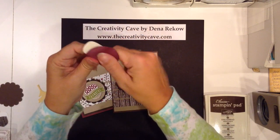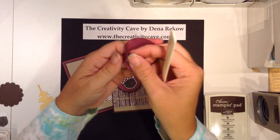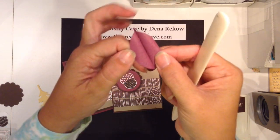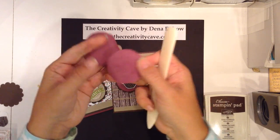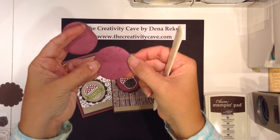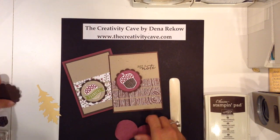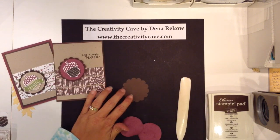So here is my piece of paper and the layers literally start coming apart, so hopefully you can see that. And then I'm just going to carefully pull the rest and then I have this beautiful suede-looking paper from the inside.